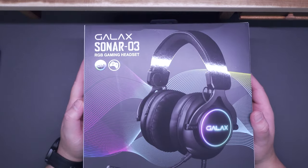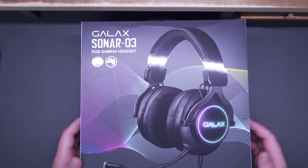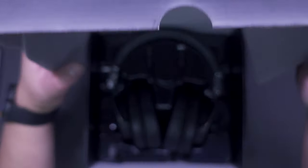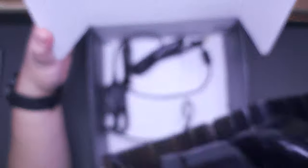Moving on, let's check out the Galax Sonar 03 gaming headset, and as I pointed out earlier, this is probably my favorite among these peripherals — something I can recommend to anyone, not only Galax fans. The packaging is pretty decent with image previews and key features around the box. Upon opening, we have the detachable microphone and the Galax Sonar 03 gaming headset itself.